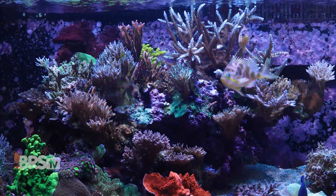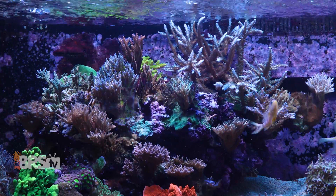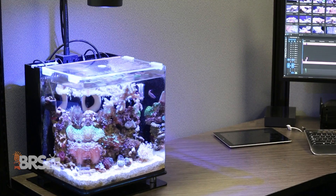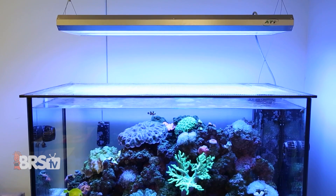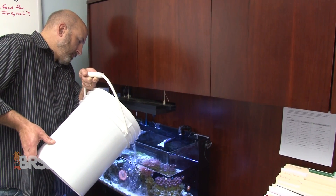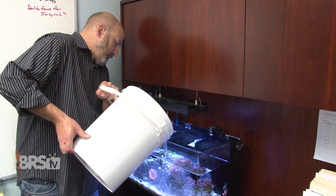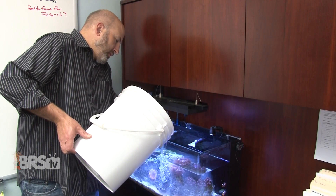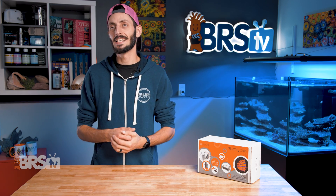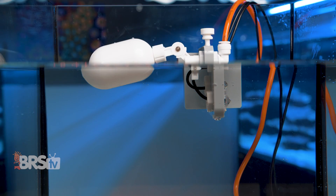Our aquariums experience a fairly rapid amount of evaporation. This is mostly due to the amount of surface agitation our pumps create and the fact that many reefers prefer not to use a glass or polycarbonate top over the reef, as it can cut down quite significantly on light penetration. That means we need to consistently top off our tanks with fresh RDI water to prevent the concentration of salt and other elements from rising as the water evaporates. While topping off the tank daily by hand is doable, it's tedious and allows for unnecessary swings that could be tightened up with an automatic top off.